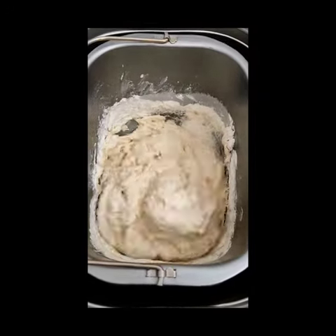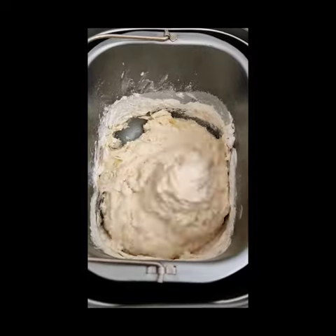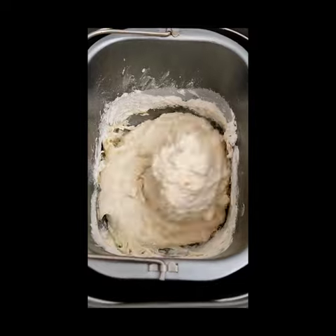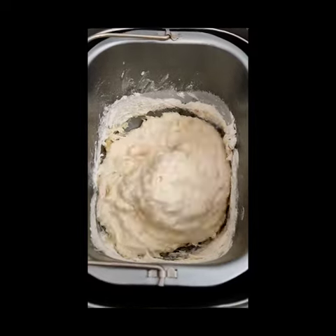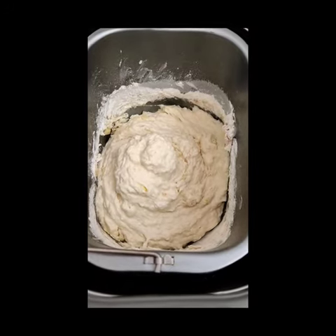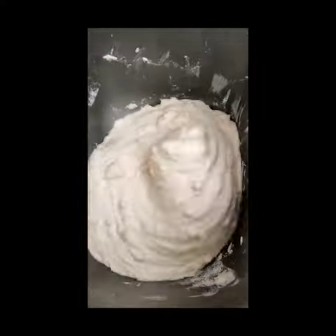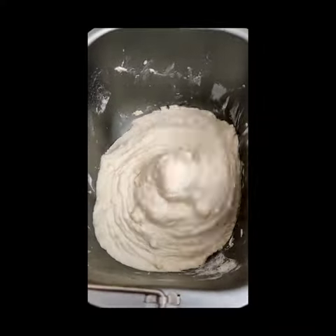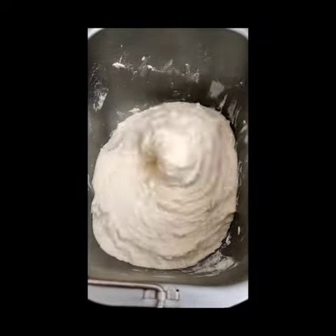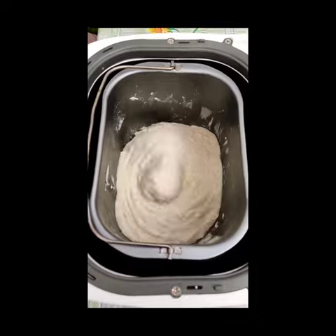La máquina sola se va a encargar. En la mía es el programa 5; ella sola en una hora veinte minutos se va a encargar completamente de fabricarnos este riquísimo pan. Háganlo, no les va a costar nada, se sentirán muy satisfechos.